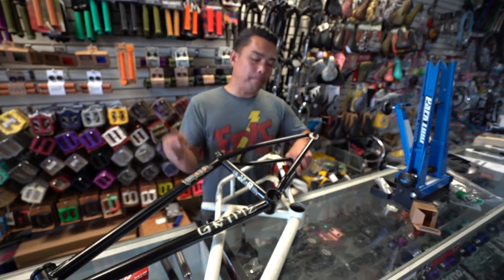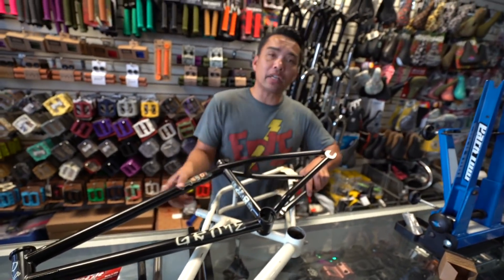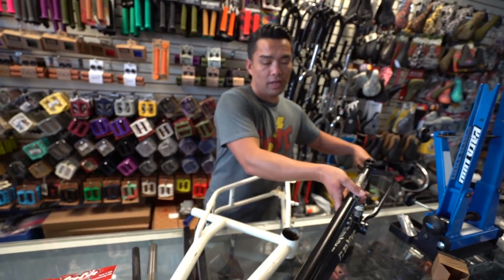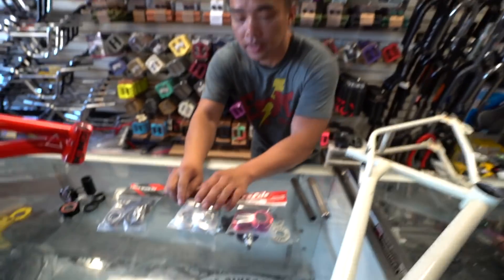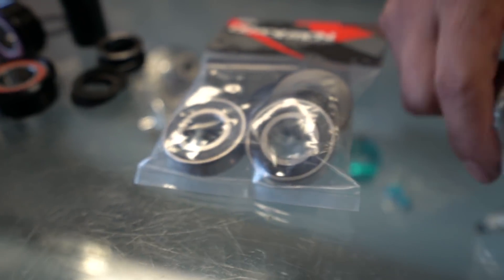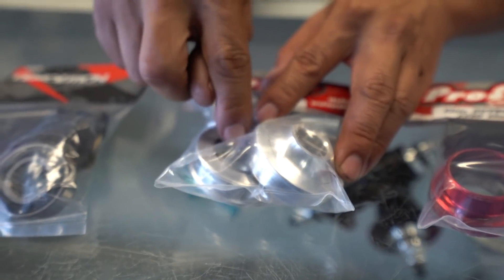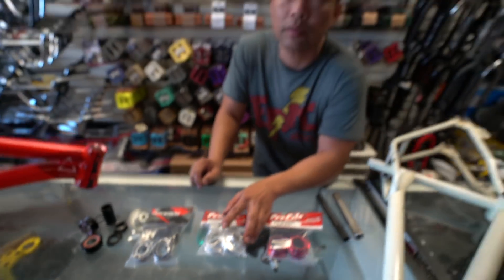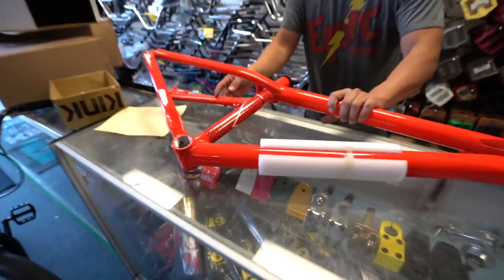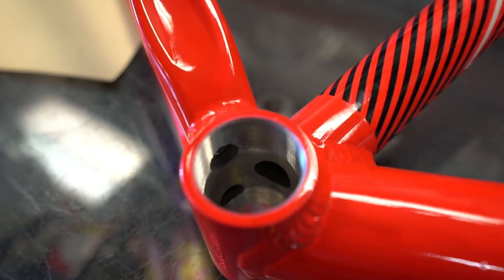There's Mid and American. What is a Mid? It is an American bottom bracket without the outer cover. This is a Mid, this is American. If I removed this aluminum shell, leaving just the bearing, it's going to be that size. There's also this bottom bracket — notice there are threads inside of it.